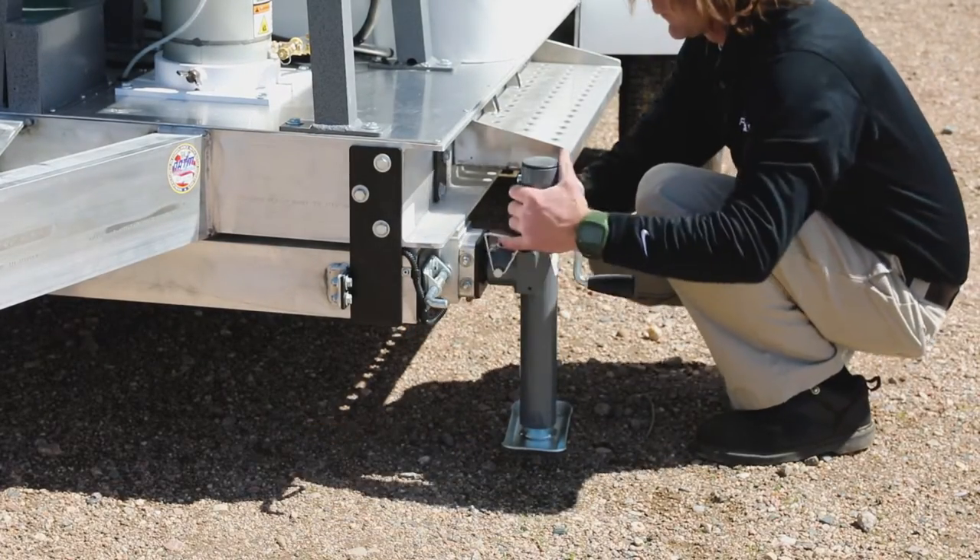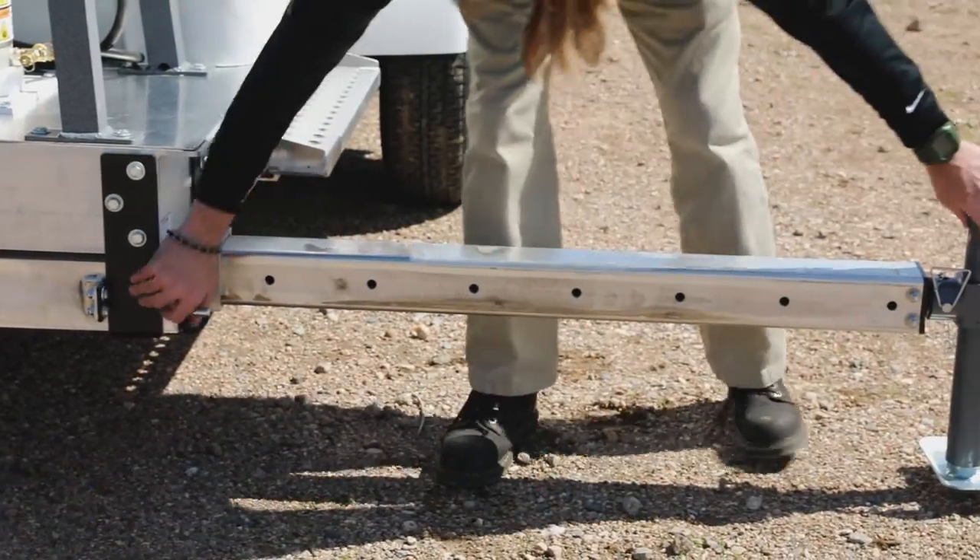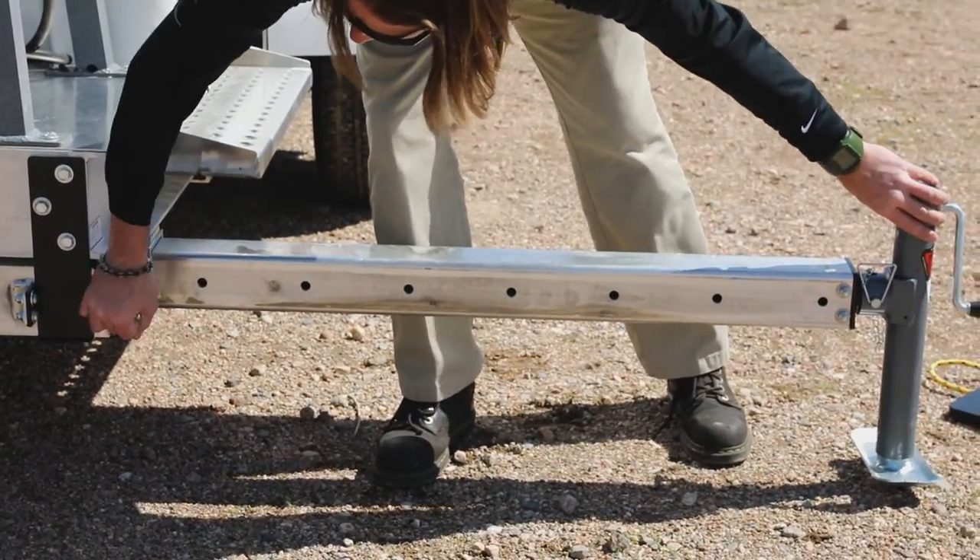Also, if equipped, the forward outriggers can be extended up to four feet on each side to provide greater stability to the MCT.